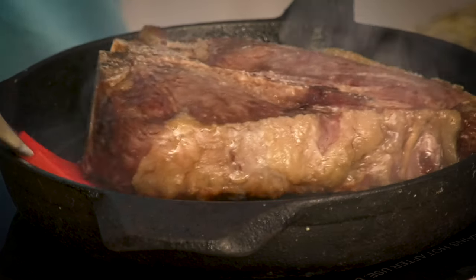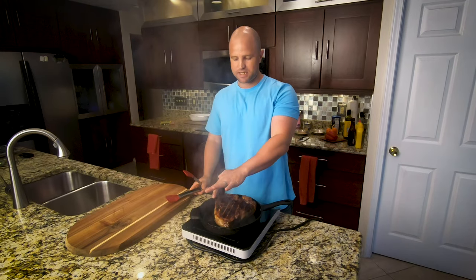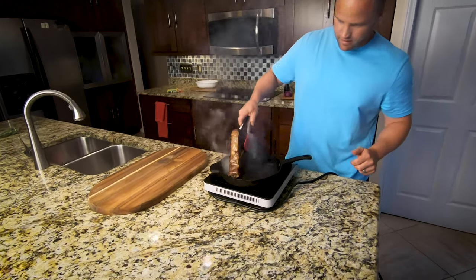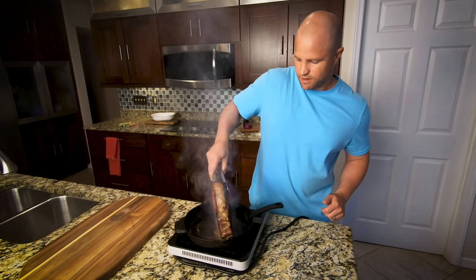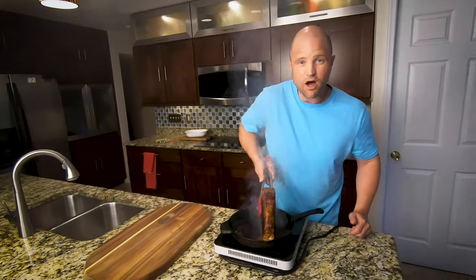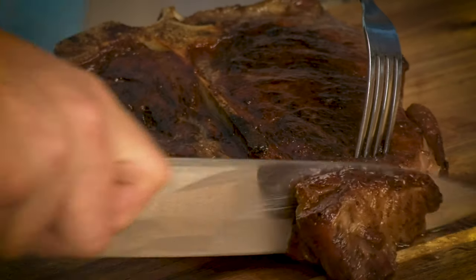Let's flip it on over. Now look at that — wow, that looks fantastic. We're going to sear both sides on the exterior of the steak to make sure they get some direct heat as well. Just about 20 seconds per side. Let's do the other side now. Go ahead and pull it off and see how it looks. Now for the moment of truth — let's cut this thing open and see how it turned out.